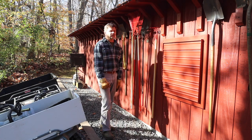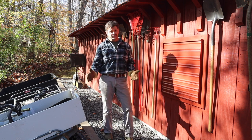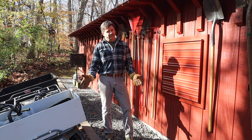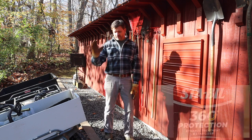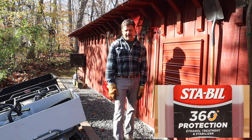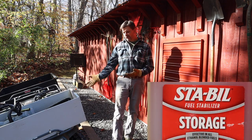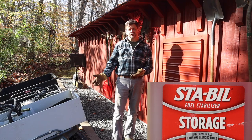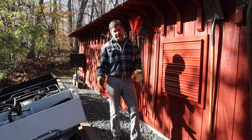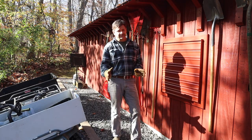A big thank you to my sponsor, STA-BIL. I only work with brands that I use and products I will endorse, and I've been using STA-BIL for probably 30 years. I use the STA-BIL 360 in all of my small engines, and for things like my generator I use the STA-BIL Storage, because my small engines I generally use every couple of weeks at least, while the generator I might not use for a couple of months or even a year — so I want to make sure that the gas doesn't go bad.